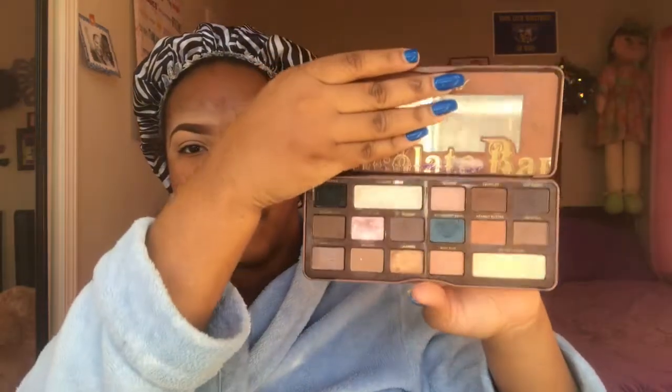The only Two Faced palette I have is the Two Faced Semi Sweet Chocolate Bar palette — this is my baby, y'all. I've had this for like two years and it still smells good. But this is what the new palette looks like, and it's so freaking gorgeous. It's definitely an upgrade from the Semi Sweet.